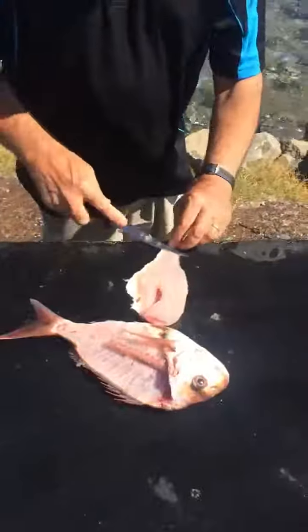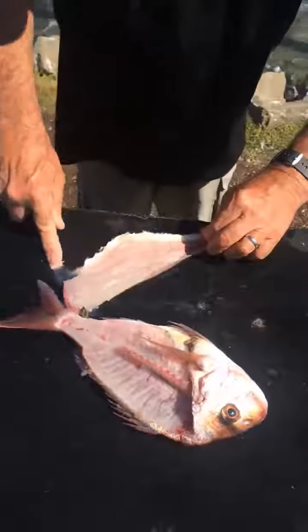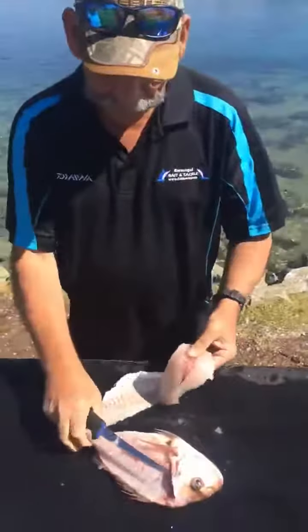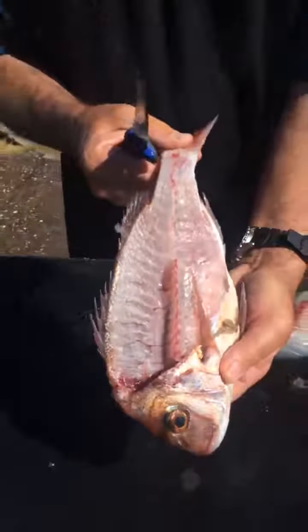All right, now we can just skin that fillet. And what you'll find there, you've got a completely boneless good snapper fillet. And if you have a look at that, there ain't much left on there. So there you go, completely ridiculous but pretty neat.